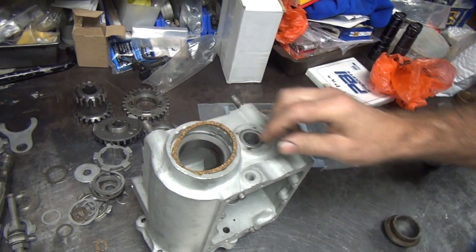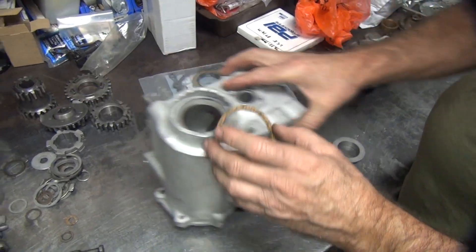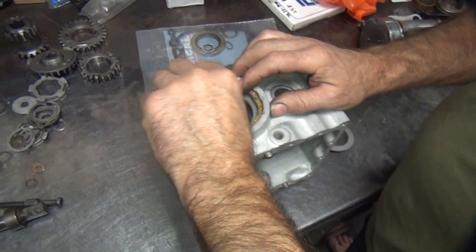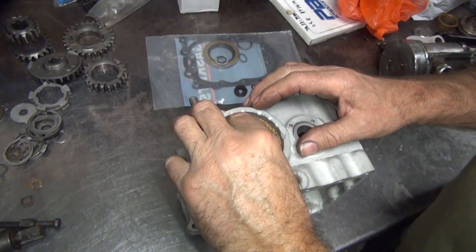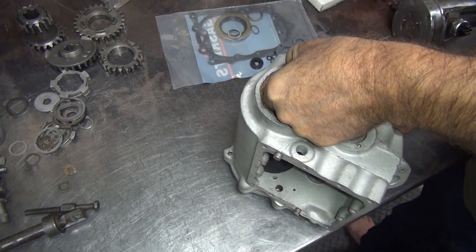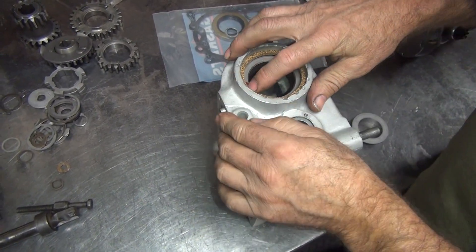So this is the cork that goes in there that seals the seal. When you put that in there like this, the cork looks a little weird. Looks like it's wadding up in here, not sealing correctly. There we go. See, that's why you have to put that lip back on there.